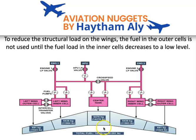In the A320 family, there are three refuel valves: one supplies fuel to the center tank, and two supply fuel to the right and left wings respectively. The wing refuel valve supplies fuel to the outer cell only. When the outer cell is full, fuel spills into the inner cell.